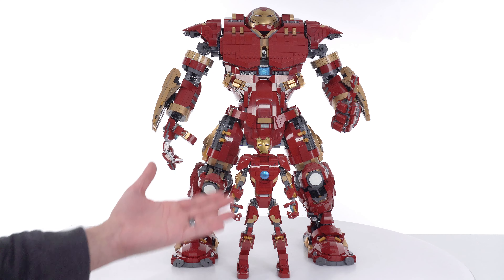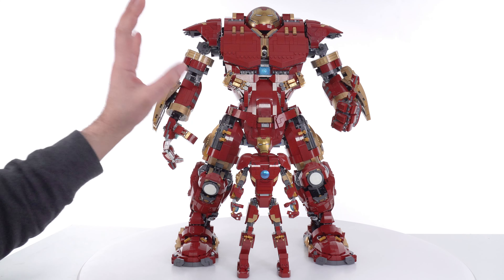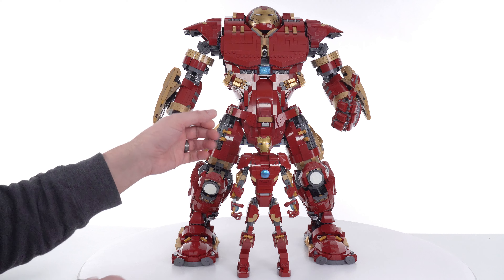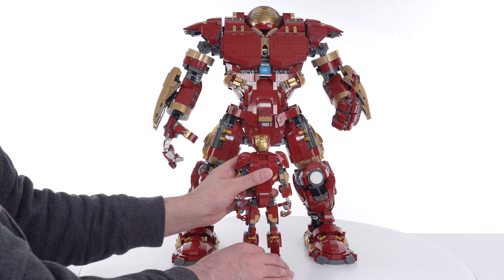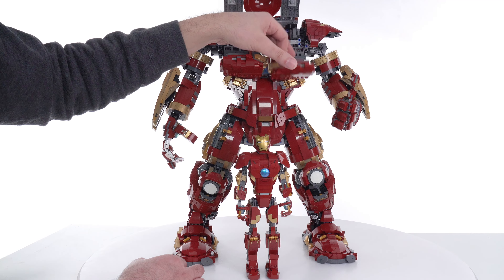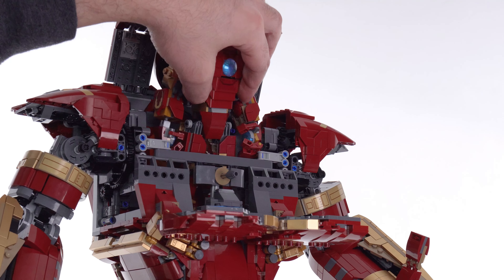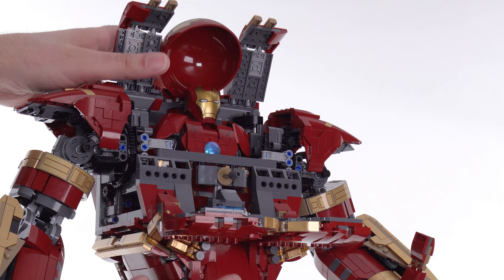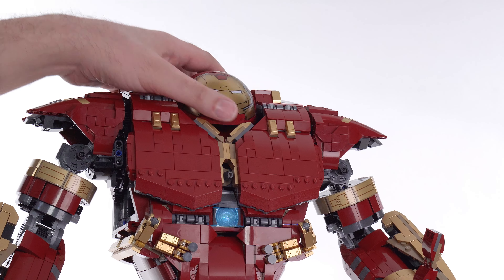The large-scale action figure version of Iron Man that fits inside the Hulkbuster is sold separately — $40 US — and it is not included with the Hulkbuster set itself. It's very simple how this works: you get the figure into a nice, neat, narrow, straight-up-and-down pose, open up the top, flip down the front — which isn't even necessary — and just put this in. It basically slips down straight, you don't have to do any special posing. Line up the head, sort of, and there you go.